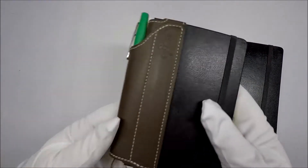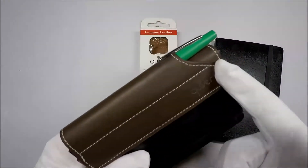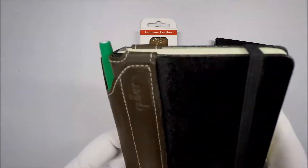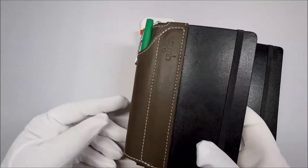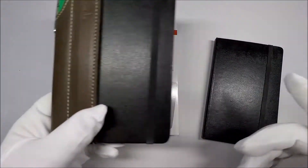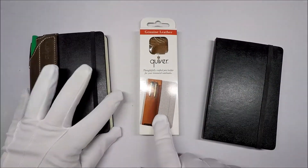In an earlier video we took a look at the Quiver, the one that attaches to the spine and holds one pen. And although I thought this might be good for people who carried their journals around in their backpacks or purses, that kind of thing, it kind of got in the way for me carrying it in my pocket. So I want to check out the 2-pin one that attaches to the front.